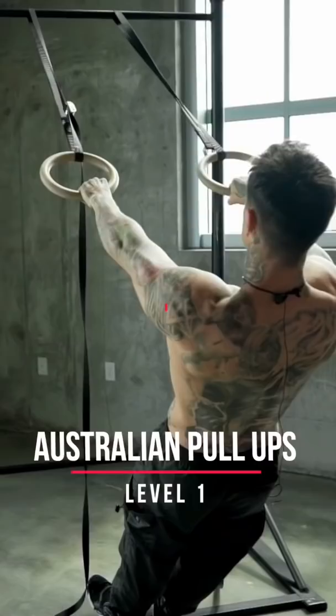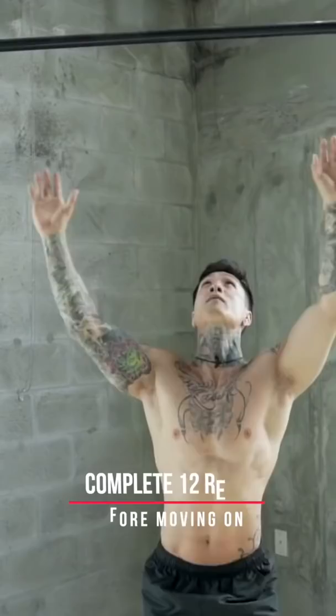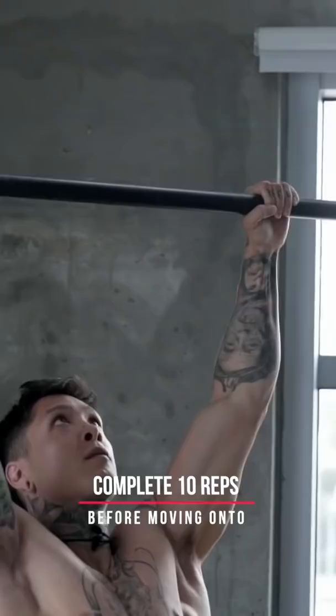At level two is gonna be jumping negative pull-ups. This exercise is more focused on the eccentric portion. At level three is gonna be pull-ups. Always wanna be working towards pulling harder and higher.